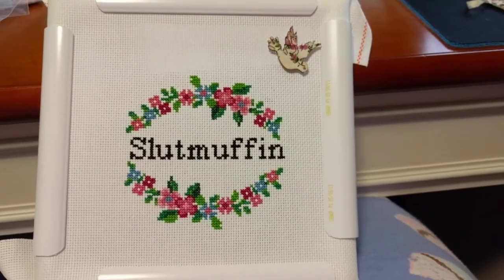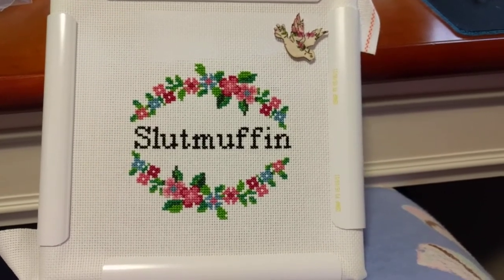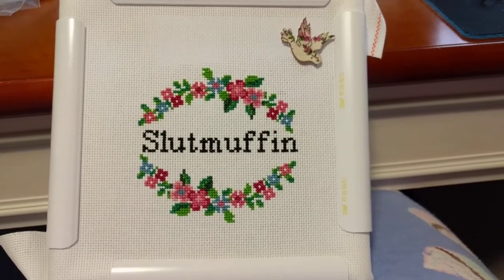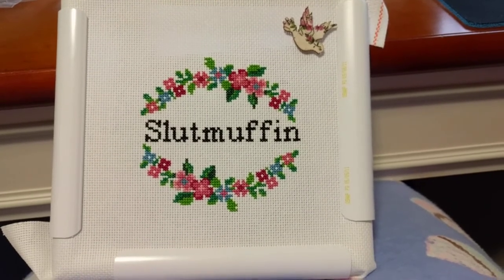Hey guys, this is Tash the StarCross Stitcher. I'm just doing a little vlog to show you that I have a little tiny finish. This is Slutmuffin — it's a chart from Etsy. The designer is called Snarky Art Company.